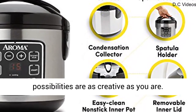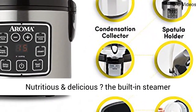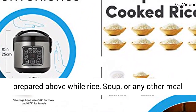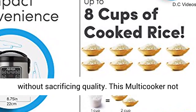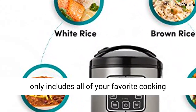You can accomplish it all with your ARC 914 SBD cooker. The possibilities are as creative as you are. Nutritious and delicious — the built-in steamer function allows for nutrient-rich meals to be prepared above while rice, soup, or any other meal addition cooks below.